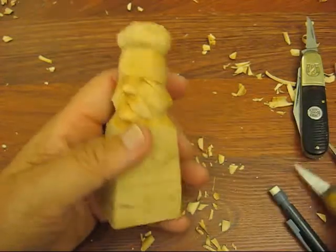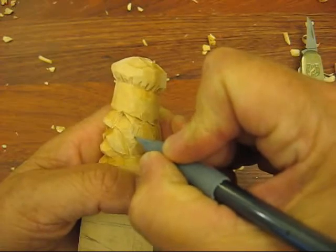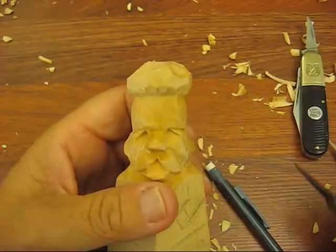I was looking at where the sideburns need to go here. So we're going to take this a little bit at an angle here and just kind of cut that out.